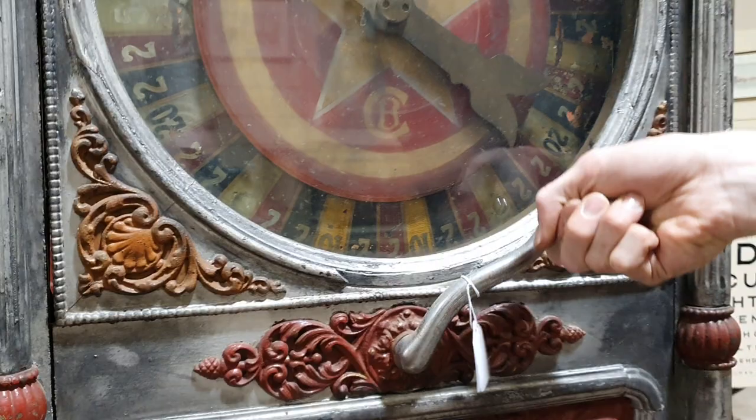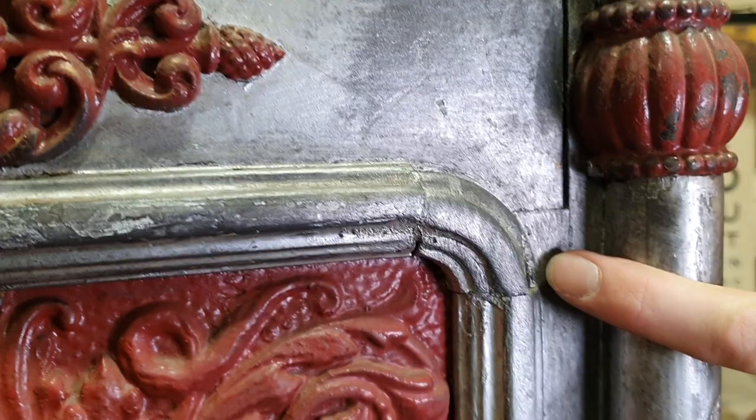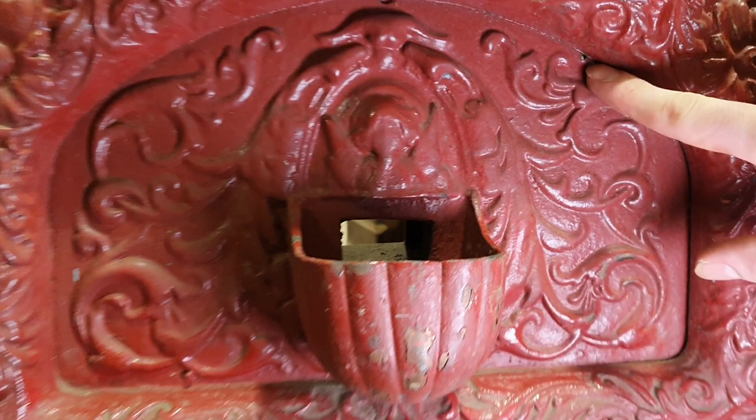The handle does crank down but obviously nothing happens. Down on this lower section here, just a tiny bit of the wood moulding is missing from this corner section. This area all seems to be in good order — no cracks on this part, although there might be some tiny rivets missing.